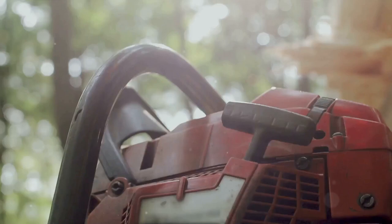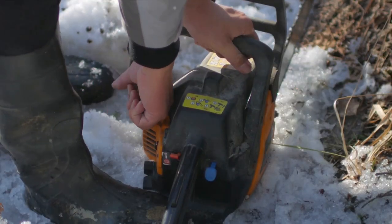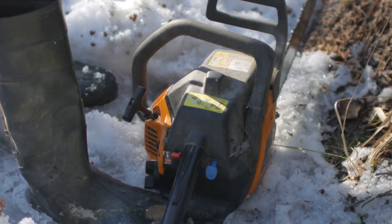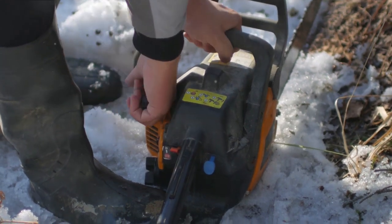The Saker Mini Chainsaw isn't just powerful and safe — it's also incredibly user-friendly. With its easy-to-grip handle and simple controls, even a beginner can operate it with confidence. And when it's time for maintenance, the chainsaw disassembles easily, allowing for quick and straightforward blade changes and cleaning.